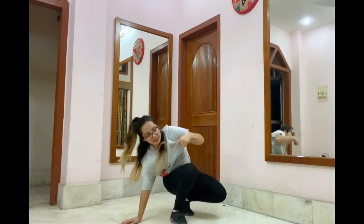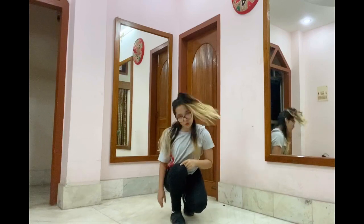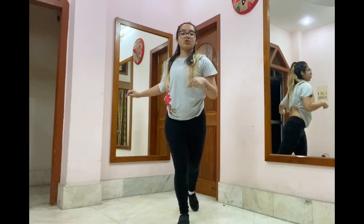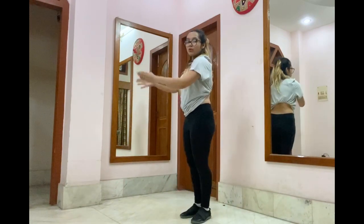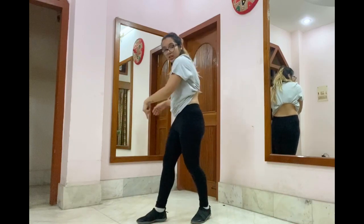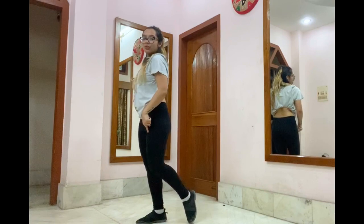From here, your left leg is going to come inside and you're going to do a quick head roll. Then your right arm touches your left shoulder, left arm touches your right shoulder. While you're doing that, you come up. From here, you're going to take a momentum with your left leg and swish back your right leg. Step with your left and use that momentum to swish your right, and your hands are just going to do no, no, no.